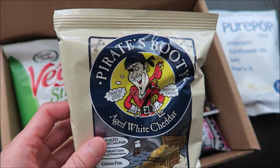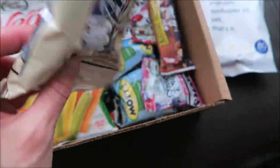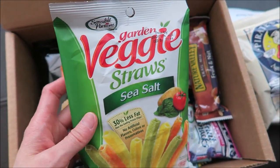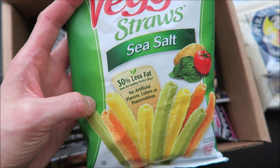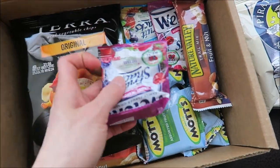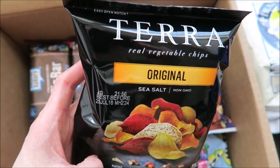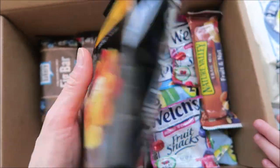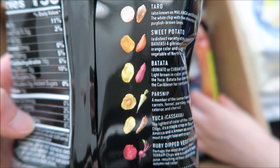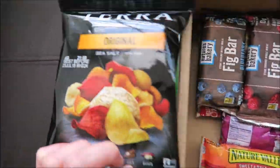Next we have Pirate's Booty, Aged White Cheddar. The kids have tried this before and they like it. Then we have Garden Veggie Straws — we've tried this one already too, no artificial flavors, colors, or preservatives. And there's also Terra Real Vegetable Chips, Original, Sea Salt. They're made from taro, sweet potato, parsnip, batata, yucca, and ruby vegetables — so it's like all the vegetables in there.